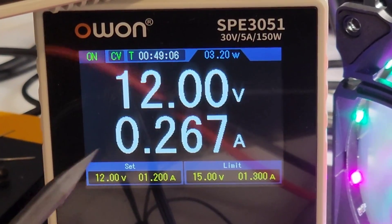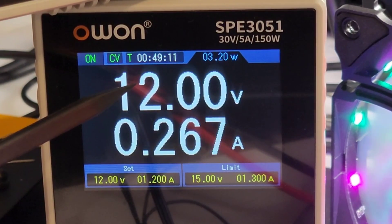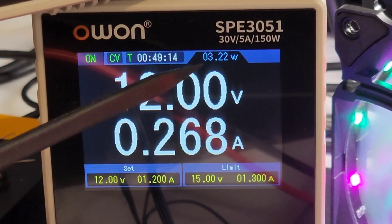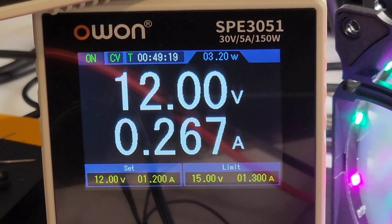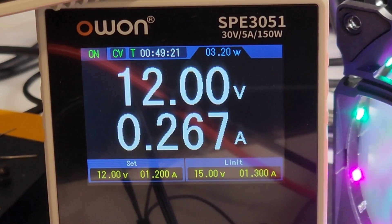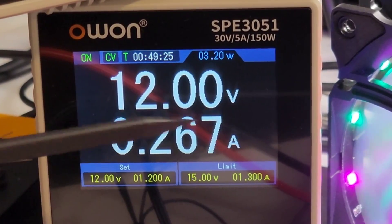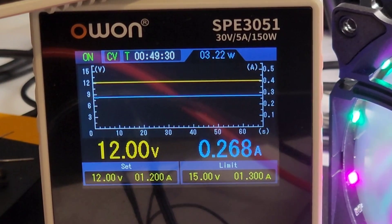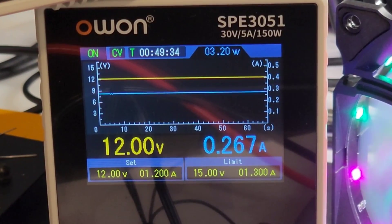The voltage display on the 3051 gives a lot of information, including the time elapsed that you've been taking readings — in this case almost 50 minutes — as well as the output wattage: 3.2 watts presently being put out. It's kind of neat to get all of this factual information instantly just by looking at your display. And if we hit that display button once again, we get the waveforms as well — so if anything funky is going on, you're going to see it visually right here.